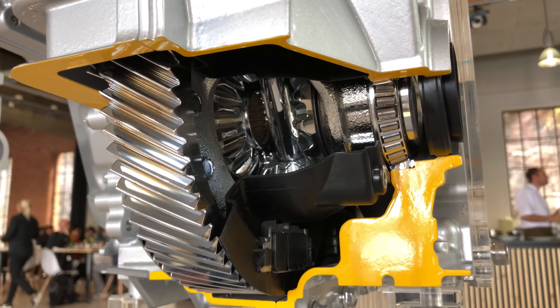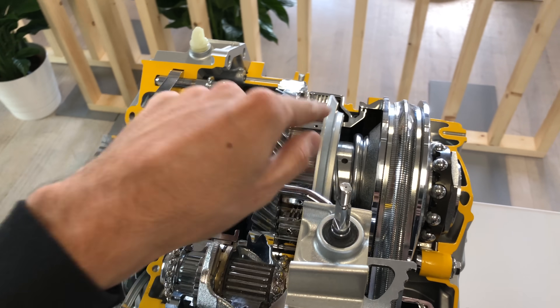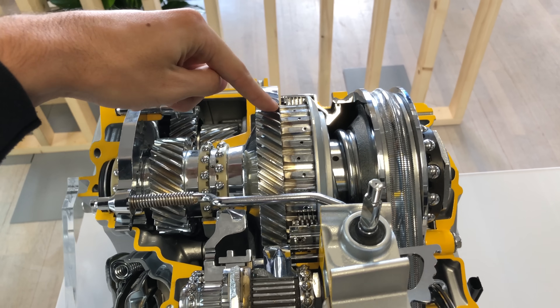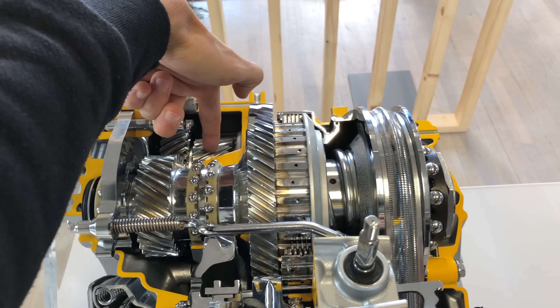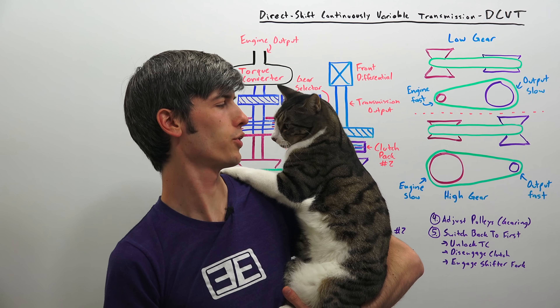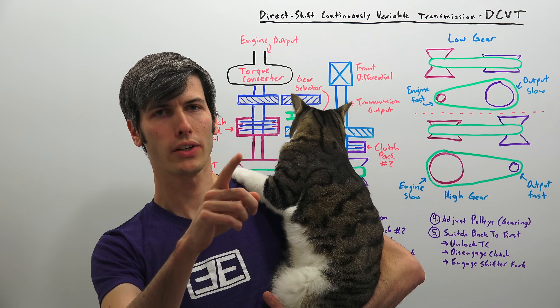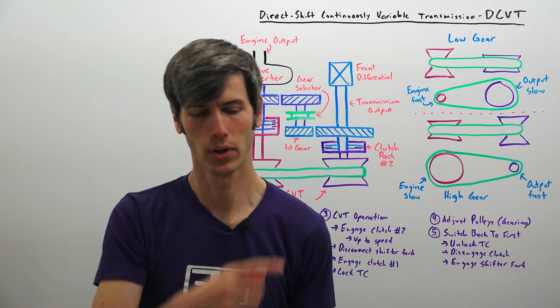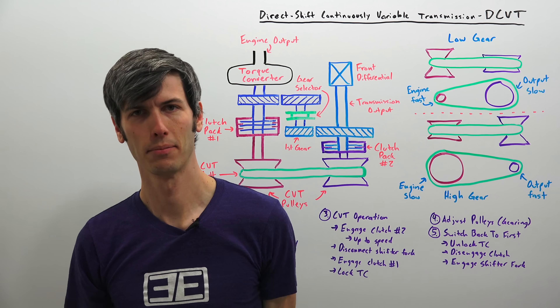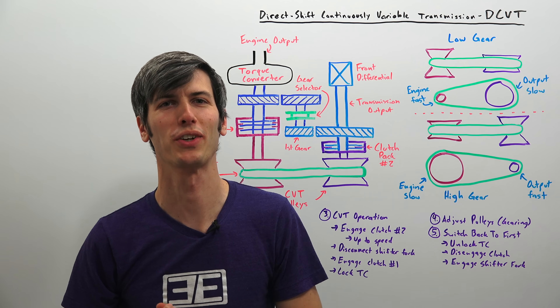Here you can see the final drive gear and within the differential you can see the little spider gears, sending power to both the front left and front right wheels. So it's not just a mess of gears and clutches — it's actually pretty cool how this works. If you're interested, I have another video explaining exactly why they did this and what all the advantages of this transmission style are. Thanks for watching, and if you have any questions or comments feel free to leave them below.